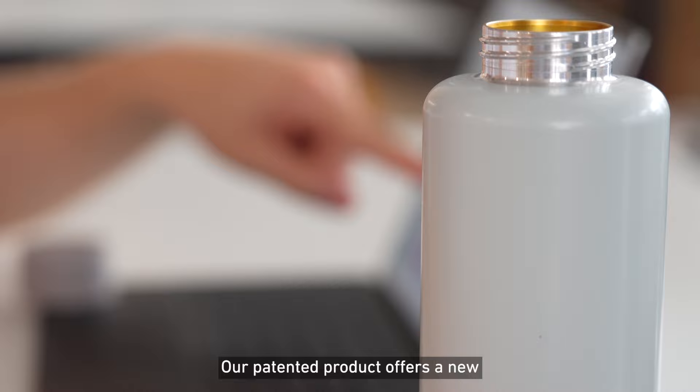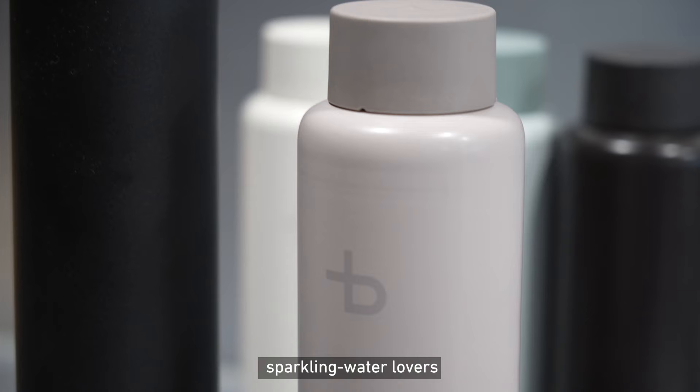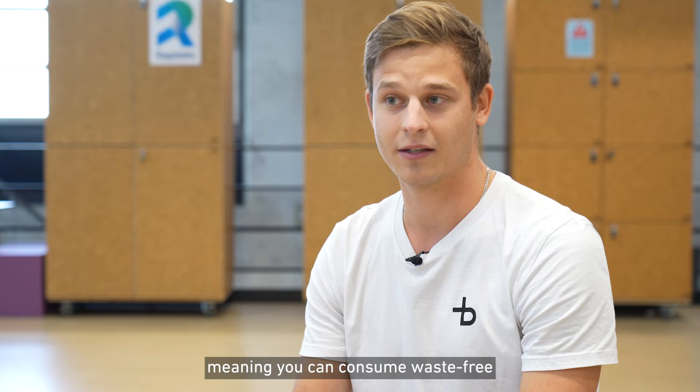Our patented product offers a new drinking experience to all sparkling water lovers and makes sparkling water available anytime and anywhere. It also makes buying plastic bottles redundant, meaning you can consume waste-free and avoid the transport emissions coupled to plastic bottles.